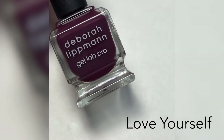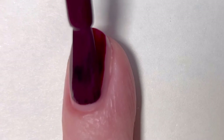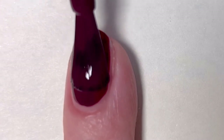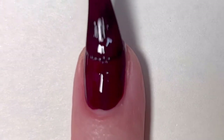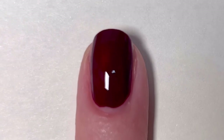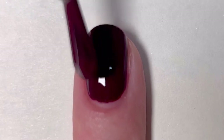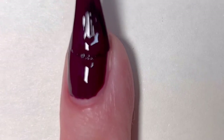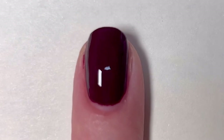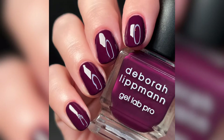The first polish is called Love Yourself. This is a full coverage plum cream. The first coat is a little bit sheer — it's almost a bit on the crelly side — but overall great, even coverage and a very good formula. This polish is opaque in two coats. On the second coat we deepen that really beautiful rich red-plum color. I think this is a super iconic shade for fall — gorgeous formula and a great way to start the collection. You are looking at two coats of Love Yourself.